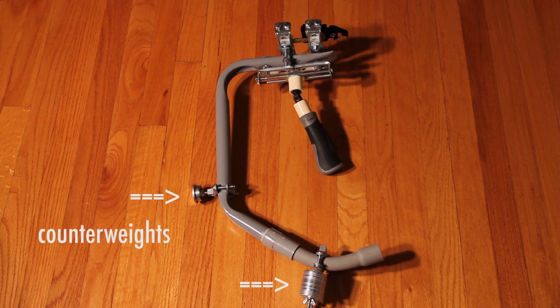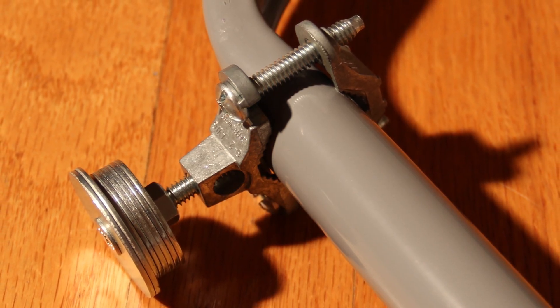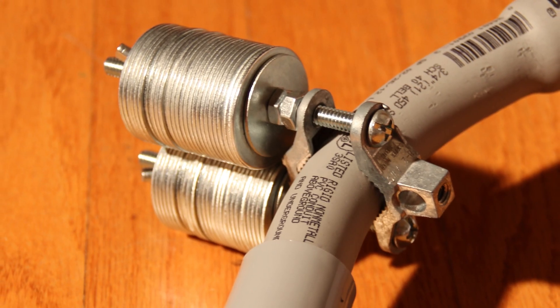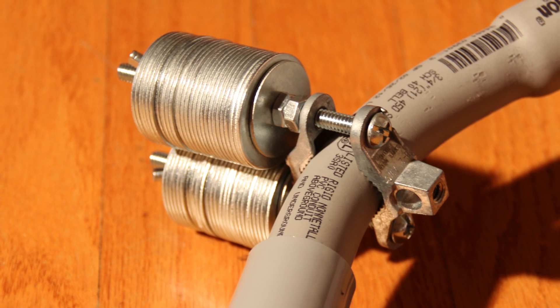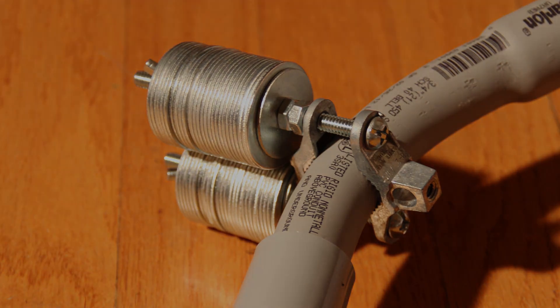First, the counterweights — those are actually really simple. They're just ground clamps you can find in the electrical section of a hardware store, and we're just adding washers to them. You can replace the screws; the ones that come with them are quarter-inch diameter and one and a half inches long. If you want longer ones — and I did — I used four-inch screws on the bottom, and on the front one I just used another one and a half inch screw.